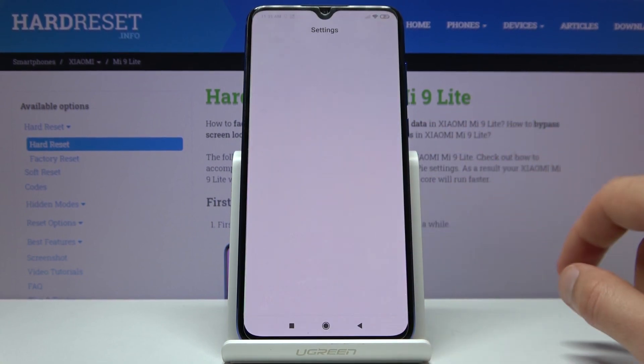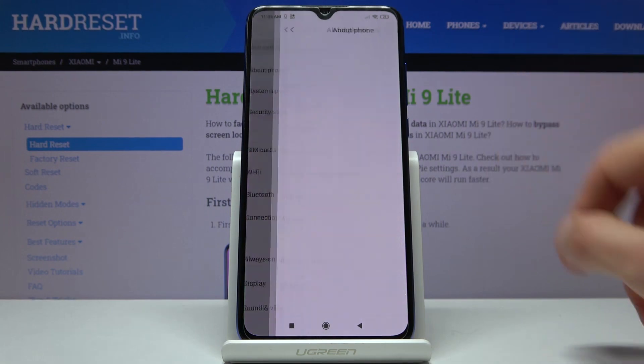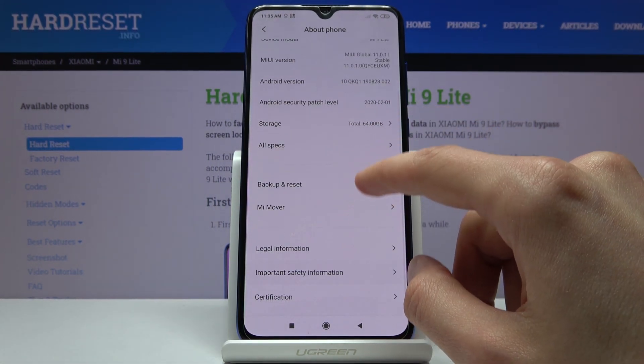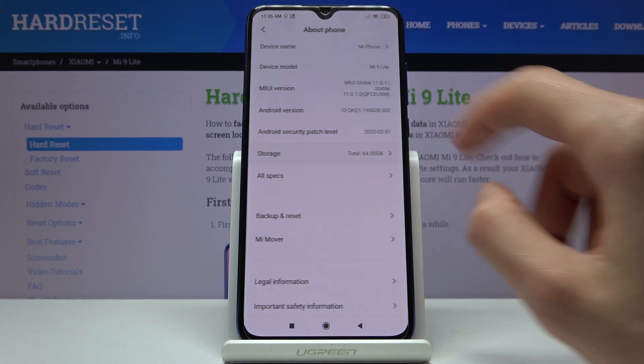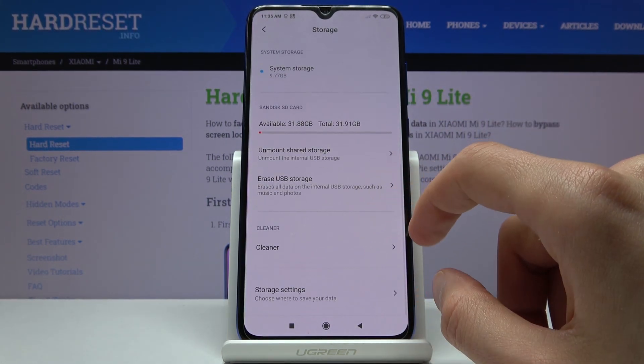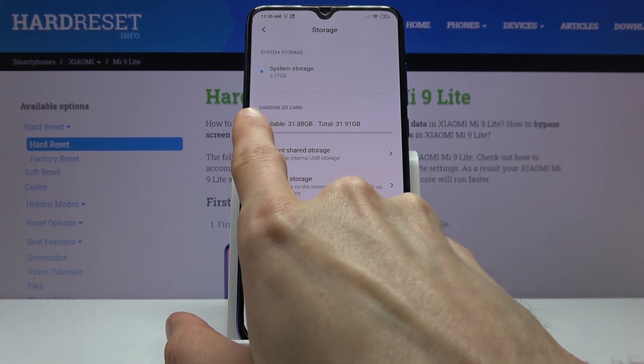To get started, let's open up the settings and go into About Phone, where we should find a storage section. There it is — Storage. Scroll down to your SD card, as you can see right here.